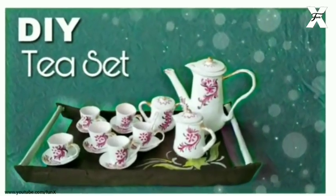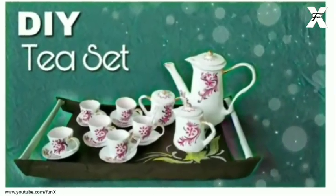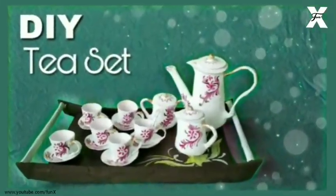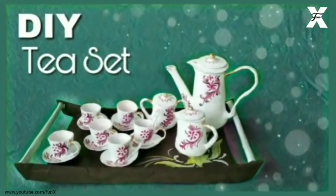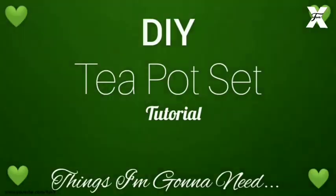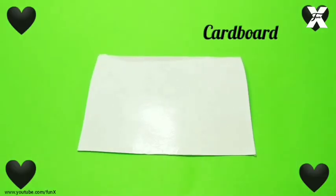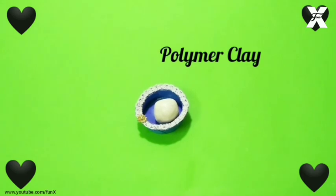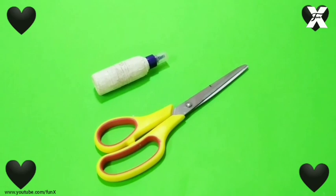Hey guys, welcome back to my channel. In today's video I'm going to show you how you can DIY this tea set. For this you will need cardboard, polymer clay, paints and brushes, tweezers and pliers, glue and scissors, pencil and wire. So let's begin.